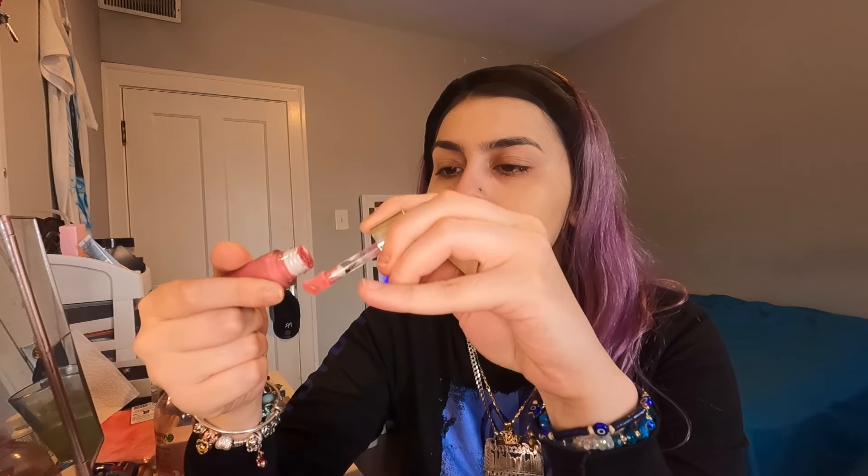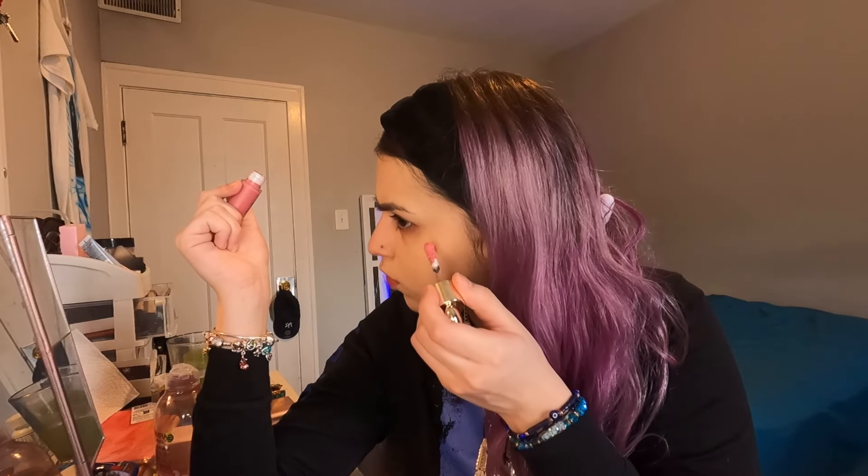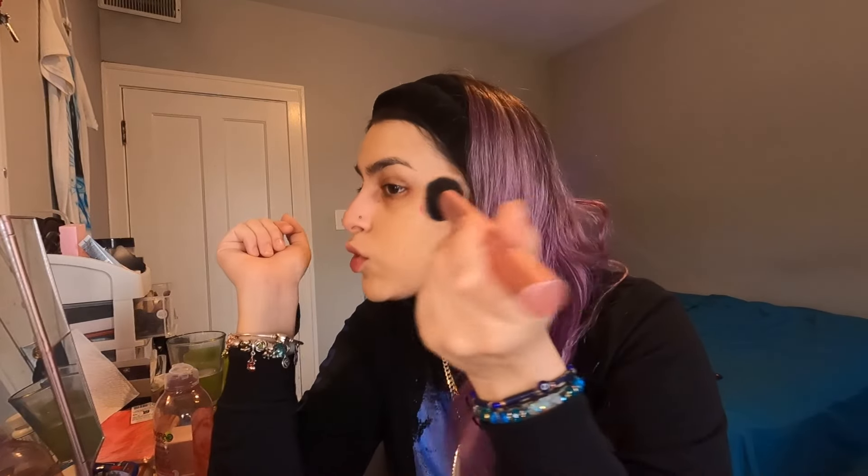Okay guys, I'm gonna go in with my Rare Beauty liquid blush before my concealer. I literally just put two dots on each side because you don't really need that much, and after my concealer I'm gonna go in with powder blush — so not too much. Then we're gonna go in with another Real Techniques brush.